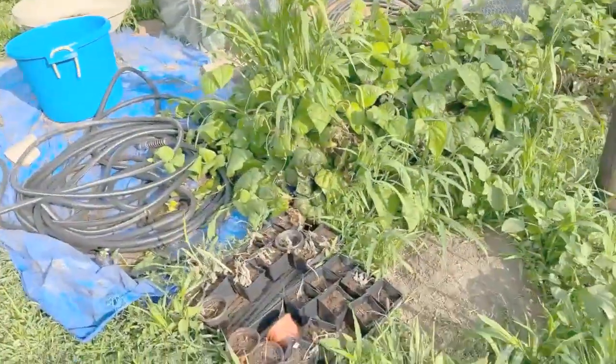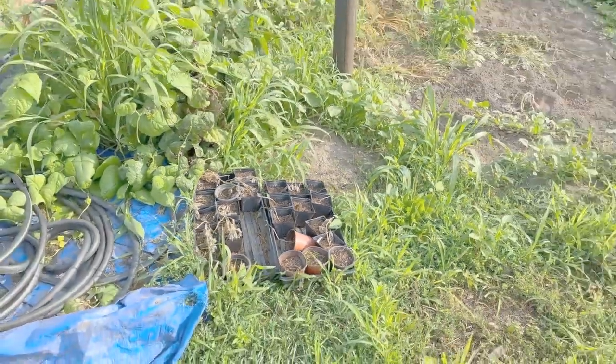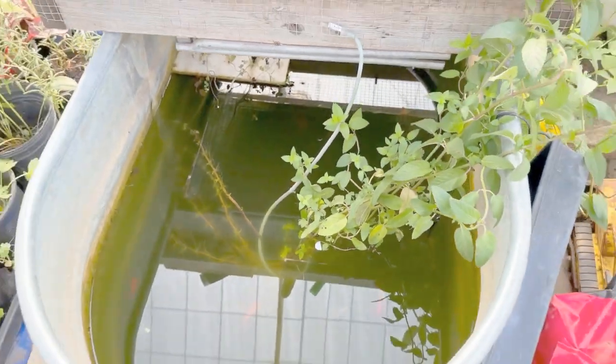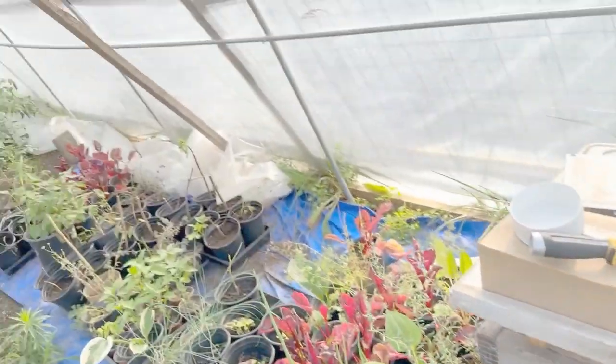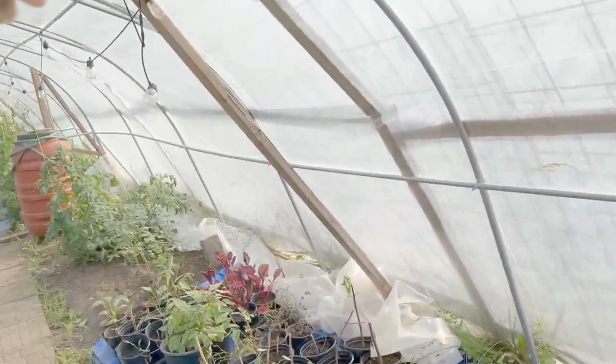I really wanted to share that with everybody because it is super important to not let those crops go. You can see crops that we have let go — these were cucumbers I had left out for about a week. Those got absolutely scorched. It is way too hot for crops that are in pots. You can see my son's fish down there swimming around waiting to be fed — he's running around somewhere. Lots and lots of crops.